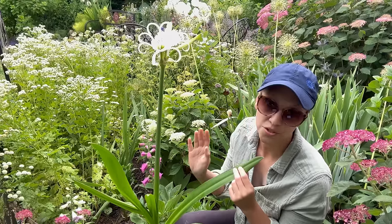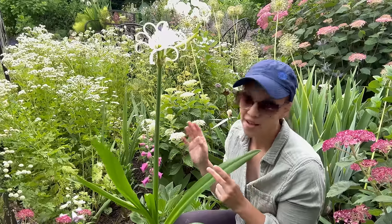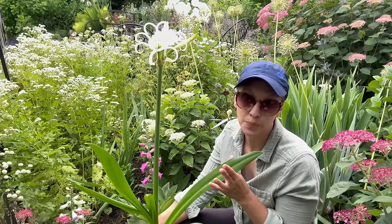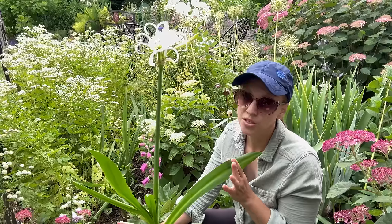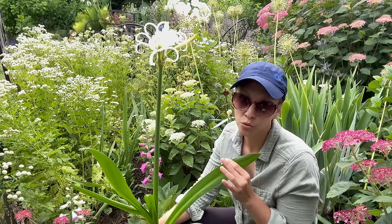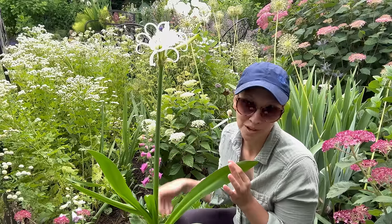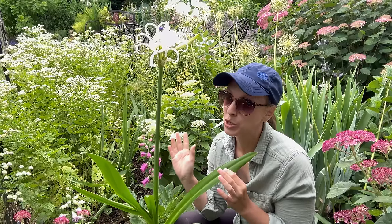Once I see that the first frost is approaching, I want to bring the bulb with the roots attached inside. The best way to do this is to dig up the plant — bulb and all — with the roots still attached, and place it into a pot with fresh dry potting soil. Put it in your basement or a dark closet somewhere cool, about 55 to 60 degrees Fahrenheit, just like an amaryllis — dark, cool, dry soil. The leaves will die back naturally and just leave it there all winter. Then in the spring you can replant the bulb with the roots attached, and that's the best success I've had storing these beautiful bulbs.